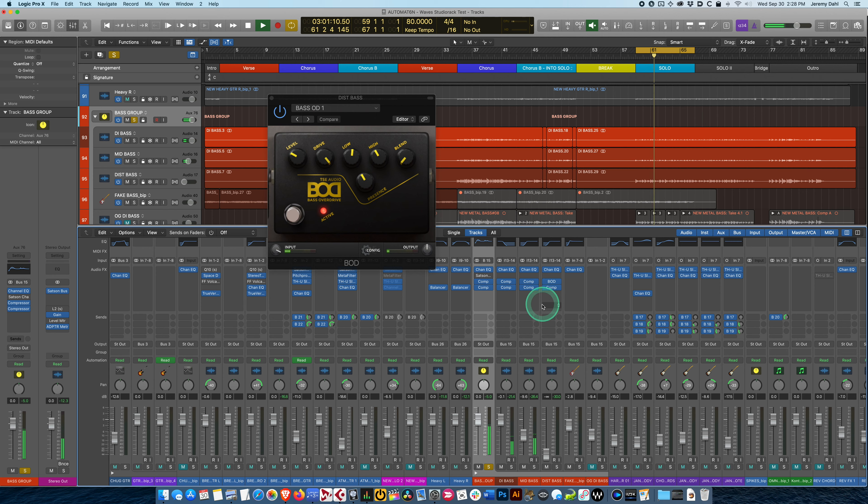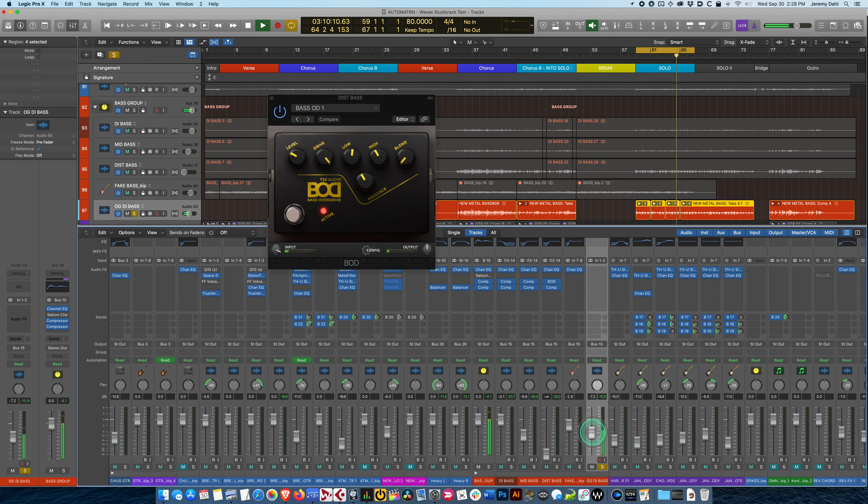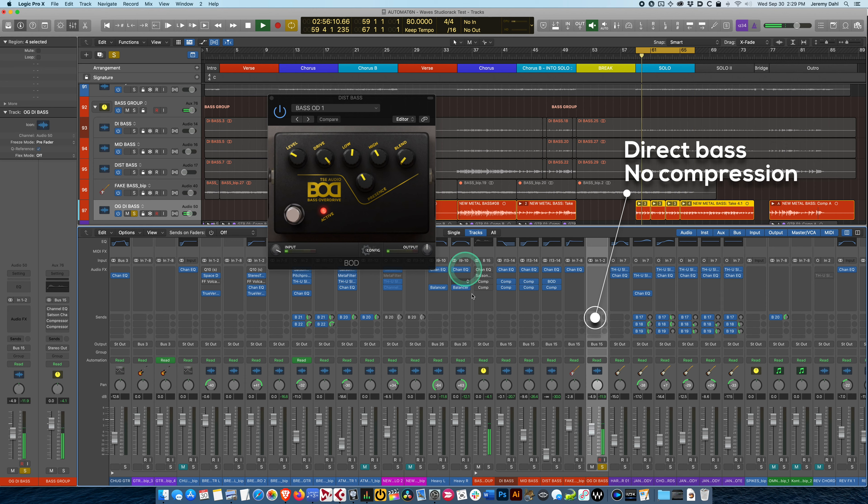For this song we definitely want a more aggressive sound. Let's bypass these compressors — and these ones as well. You can see the dynamics are all over the place without compression. I'll put these back on. So here's the original — that's the bass played directly into the board. That is the DI bass with all EQ and compression on the group channel bypassed — the naked bass.